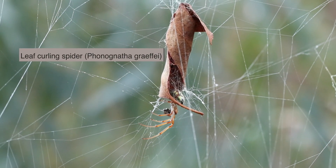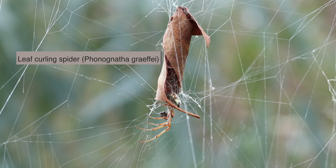I also spotted nearby a couple of leaf curling spiders. If you want to learn about that species amongst others, you should check out this video as well.